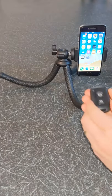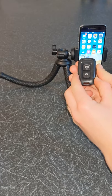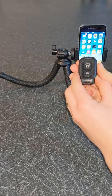You can also use the remote shutter to take photos on your Android phone or on your iPhone for up to 30 feet distance. To do this, you will need to pair your shutter with your phone.